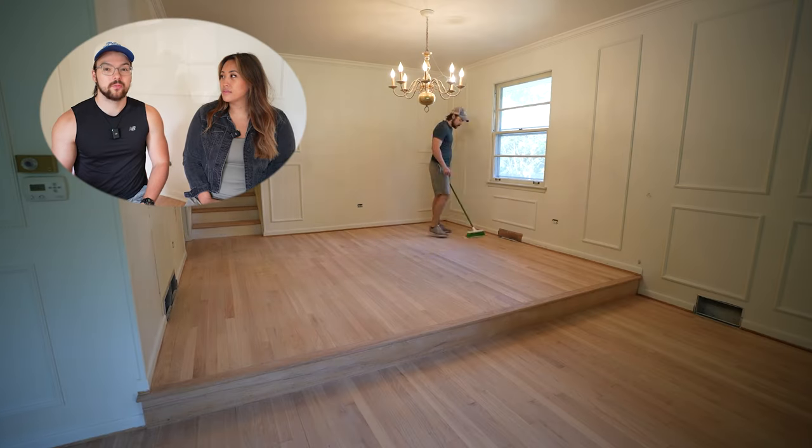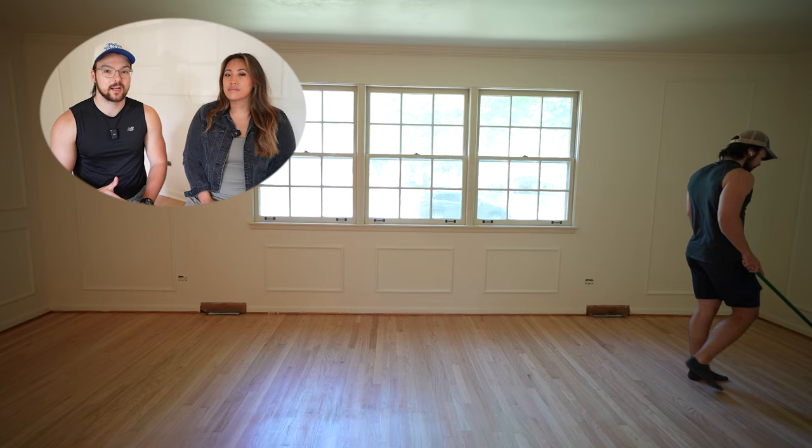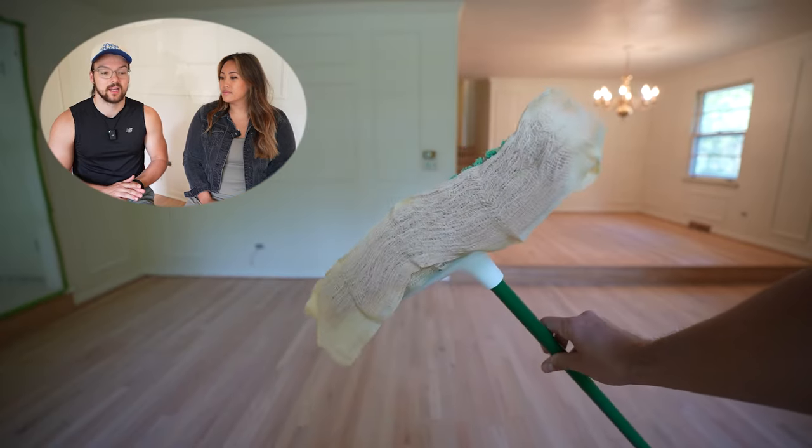While we did vacuum the entire floor, we went over it one more time with these tack cloths, and that made sure to pick up all that fine dust that the vacuum couldn't get. Before we could apply our sealer and stain, we had to choose it. And after doing a lot of research, we did land on Bona.